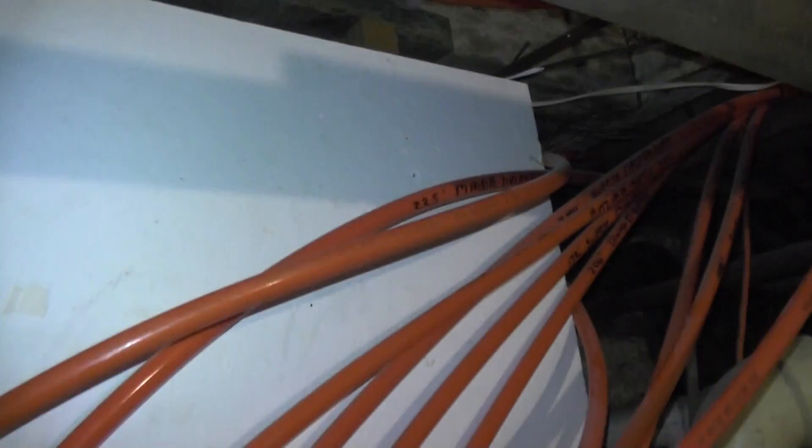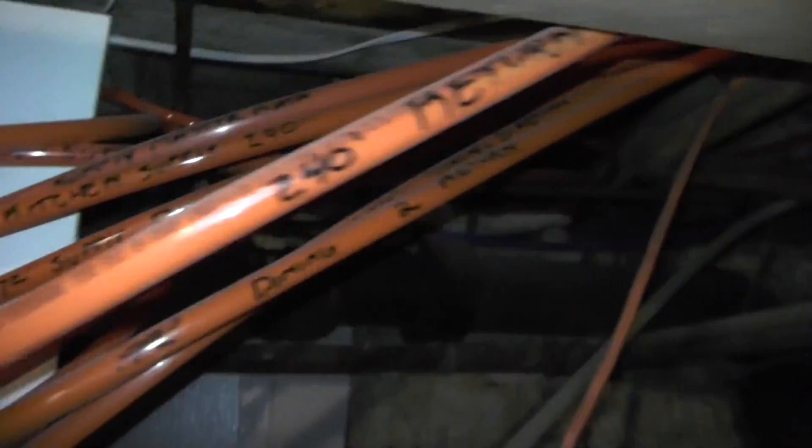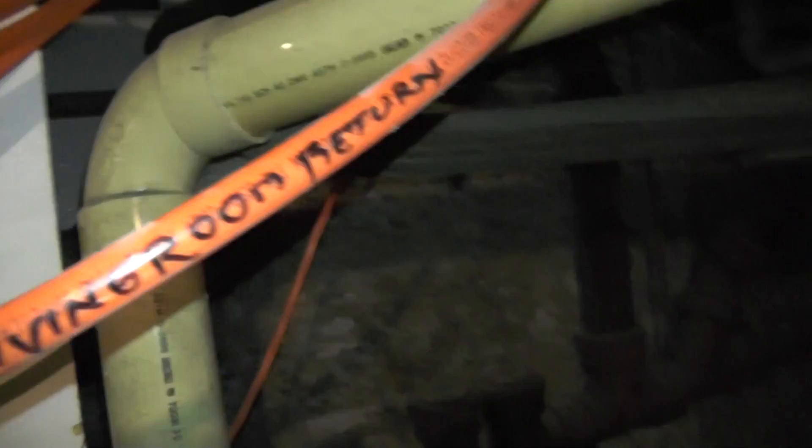Yeah, I overdid this. So you're saying, what do you even need a valve for? Well, just to open it and close it. Why? You just leave it open? Even with a piece of clear PEX, you could see if there was air in there or not.